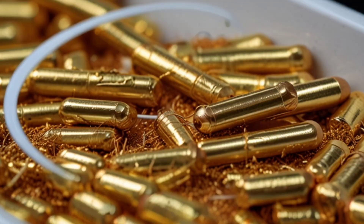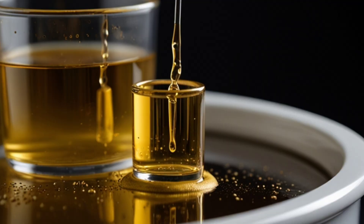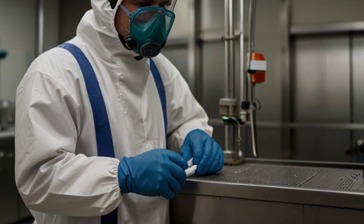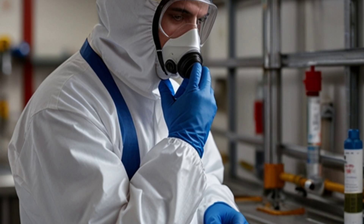Electrolysis: After obtaining the gold solution, electrolysis can be used to extract pure gold. It is important to follow these steps carefully and exercise caution when using chemicals to ensure effective and safe gold extraction.